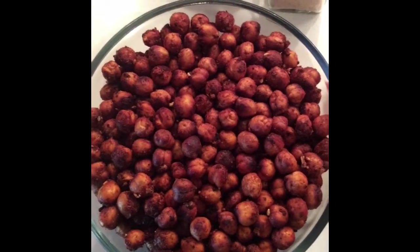The final results for the chickpeas that I roasted in the oven — nice and crunchy.